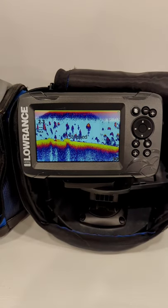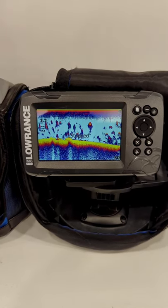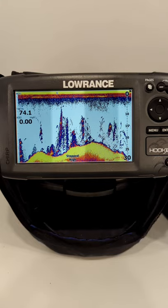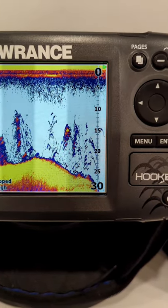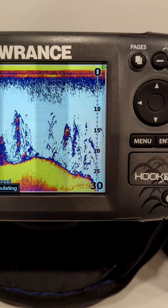On a 5 inch screen you will see more history, but in ice fishing we're not too concerned with the history we're seeing. This is where the 7 inch or bigger screens come in. While they still have the rectangular shape of the 5 inch, they maintain the height we have on the more square style 5 inch screens, which translates into more detail in the water column directly below you while you're ice fishing.